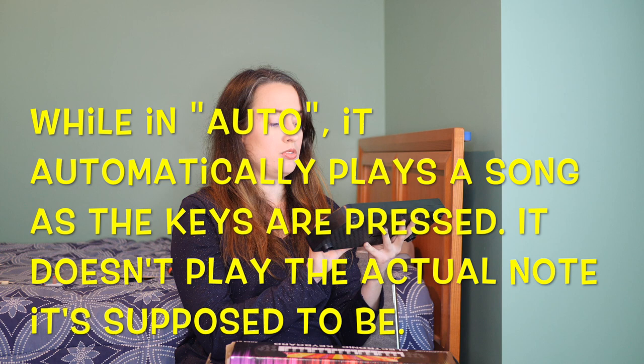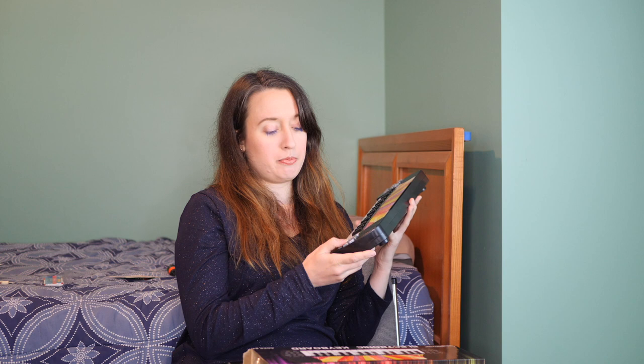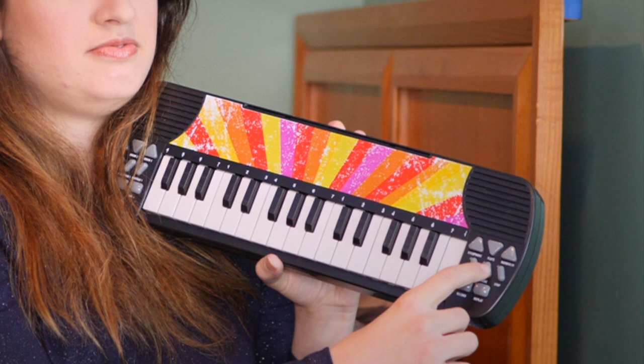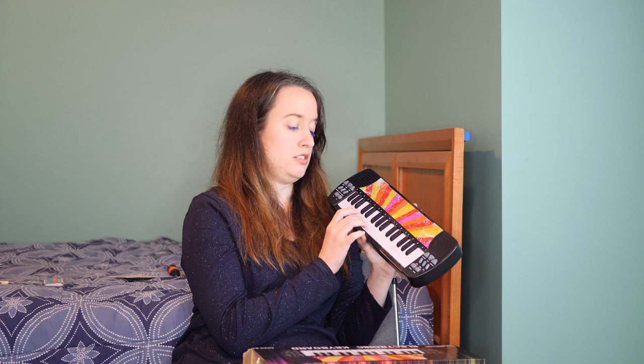I'm clicking the music button right here — it plays a built-in song. I don't know how I feel about that. Moving on — apparently you can record, so let's try recording something. Now let's replay what we just did. Okay, so it does record — that's good. Let's stop and record something more fun.